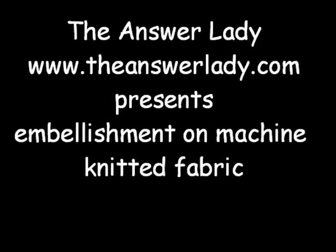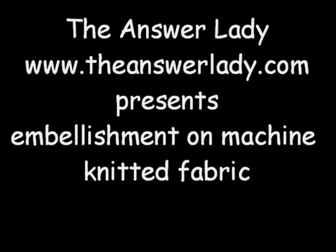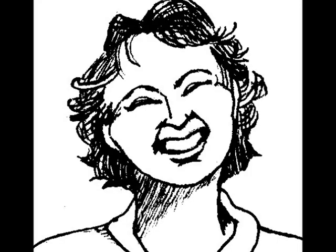Hello again. This is Kathryn Dubberly, the Answer Lady. Today I'd like to discuss a way to use a simple chain stitching technique to embellish either side of a knitted fabric.